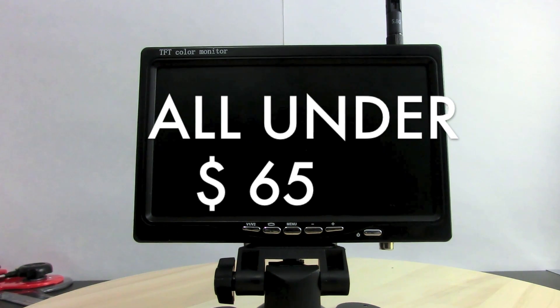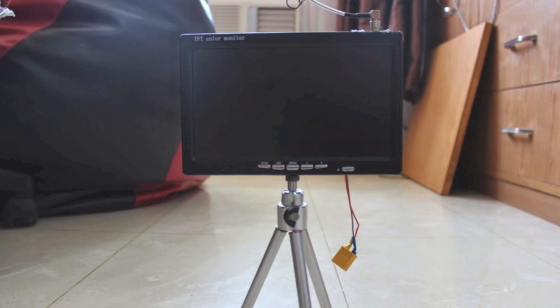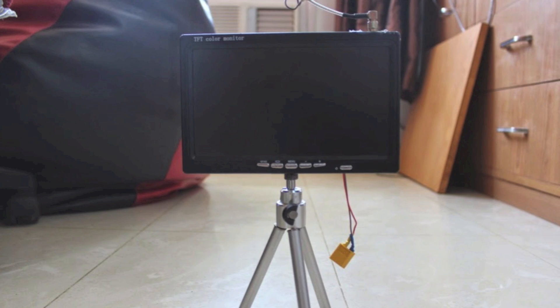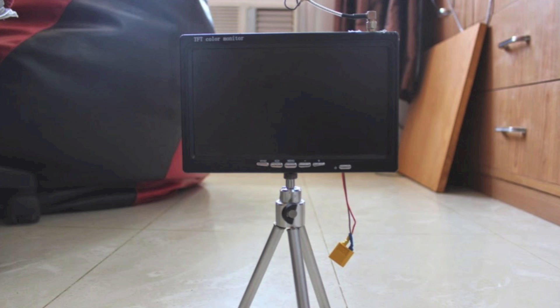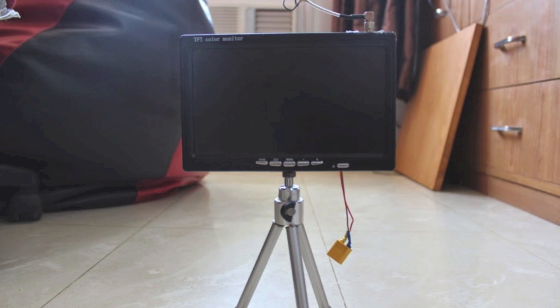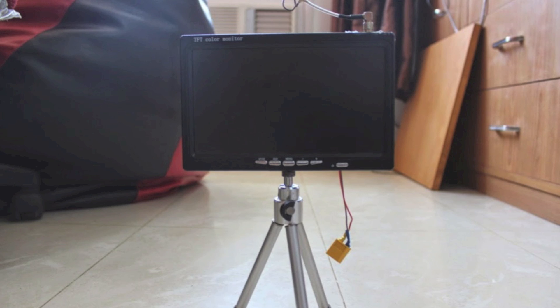The original idea of this build is from a guy named Pratik — I saw his post on RC India forum. As you can see in the picture, he integrated the video receiver inside the monitor. A 3S LiPo will power the entire system, but there was a problem: the 3S battery was making the video receiver very hot. So trying to figure out an alternate way to power the receiver, I figured you can actually run the entire system on a 2S battery.